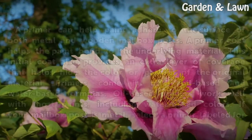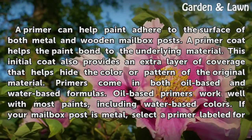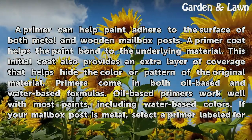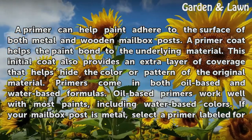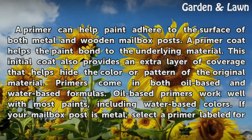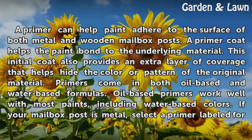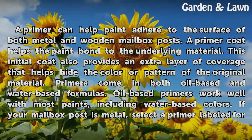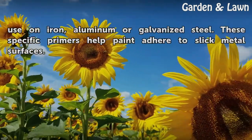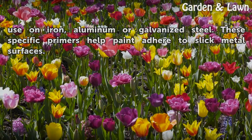Primers. A primer can help paint adhere to the surface of both metal and wooden mailbox posts. A primer coat helps the paint bond to the underlying material. This initial coat also provides an extra layer of coverage that helps hide the color or pattern of the original material. Primers come in both oil-based and water-based formulas. Oil-based primers work well with most paints, including water-based colors. If your mailbox post is metal, select a primer labeled for use on iron, aluminum or galvanized steel. These specific primers help paint adhere to slick metal surfaces.